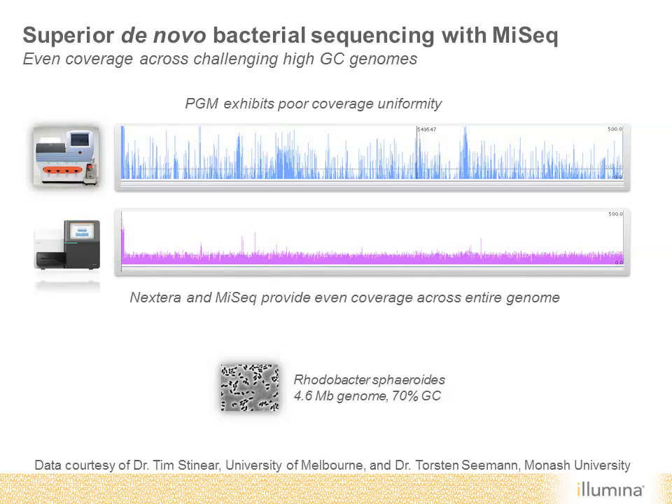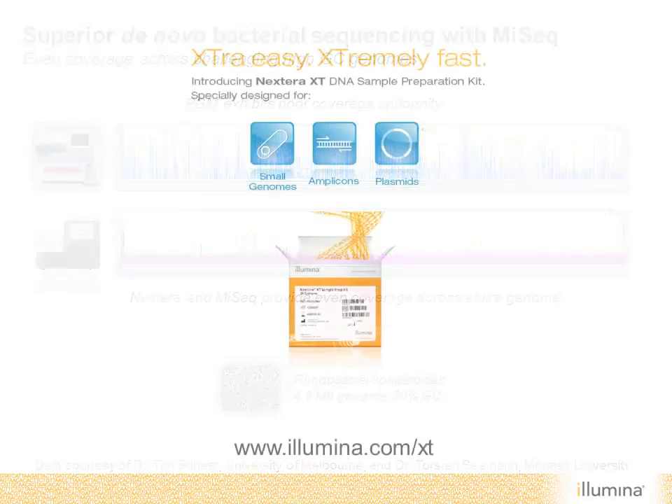The Nextera XT DNA sample preparation kits are the fastest and easiest method for preparing small genomes, PCR amplicons, and plasmids for sequencing on any Illumina system. To learn more, please visit Illumina.com/XT.